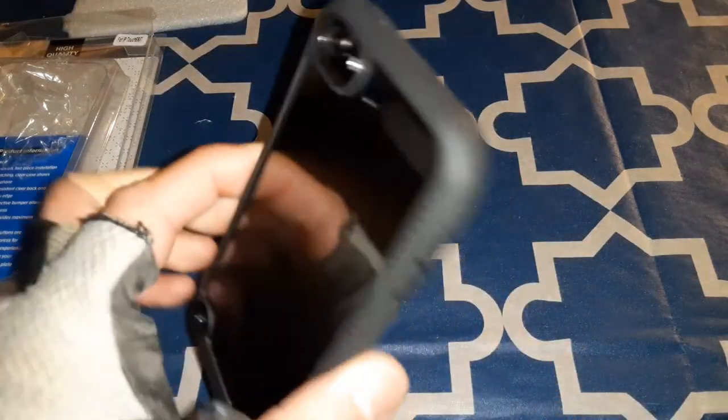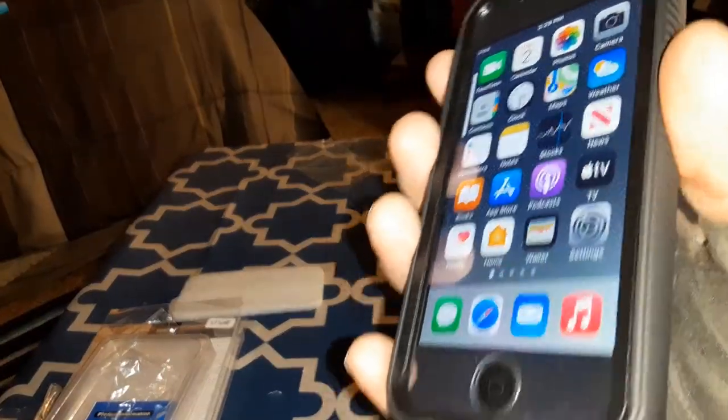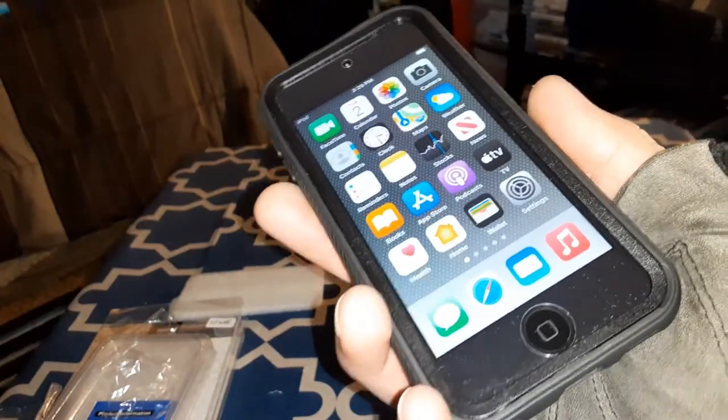The cutouts and stuff line up perfectly. Let's check the button — okay, long press on that. I had to figure out how the button works. You have to have a little groove because whenever you have it tight on, it'll say power off, and I didn't want that. But it is what it is — buttons work now. Volume down works, and charging works too.